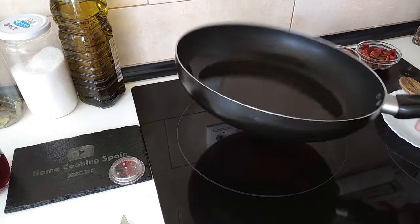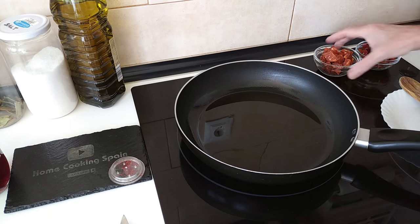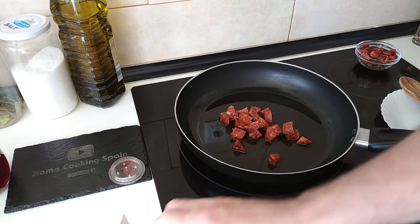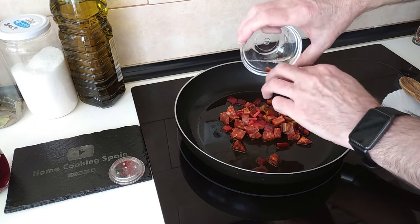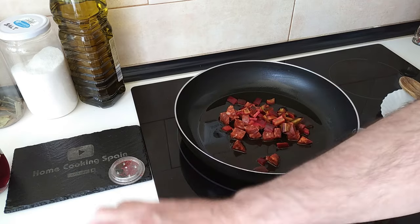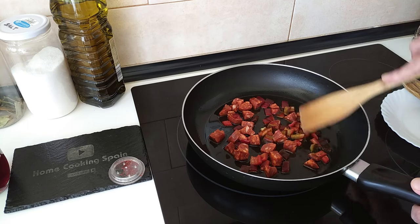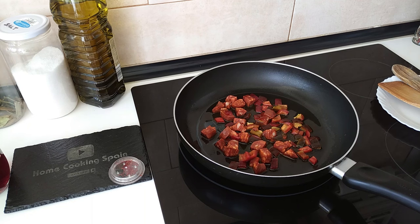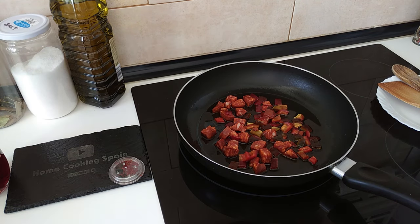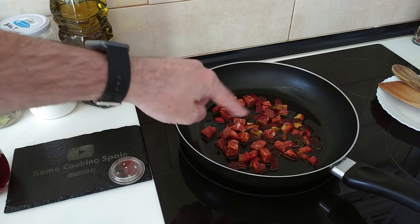Once the oil is hot, I'll turn the heat down to medium-high and add the chorizo, which I've cubed up, and also some red pepper. No set amount — it's as much or as little as you like. I want the peppers to soften up and the chorizo to shed its juice.